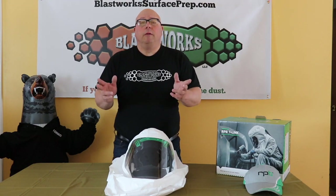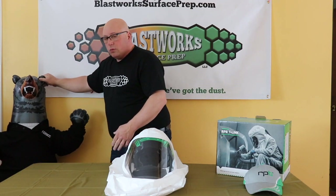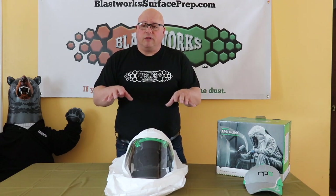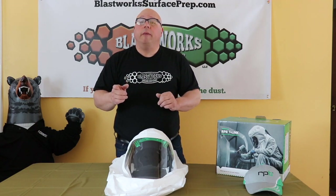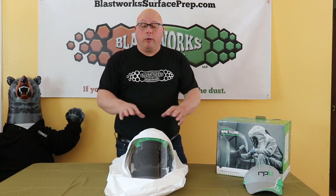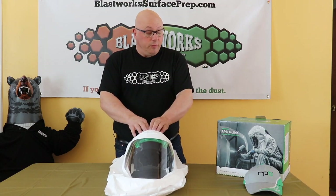I wanted to take a quick minute and thank one of our partners, Susco. This is Benny the Blasting Bear — he's our mascot, and he's wearing a Susco shirt today. Really good folks over there at Susco. Full disclosure: I bought this at full price, I got no price break on it. At the time of making this video, RPB was offering a C40 climate controller free with the purchase of a Nova 3 helmet. I contacted the folks at Susco and said I've already got that helmet but I want to get this hood and I'd like a C40 controller — they were kind enough to extend that offer to me. So full disclosure, I did actually pay for this helmet.